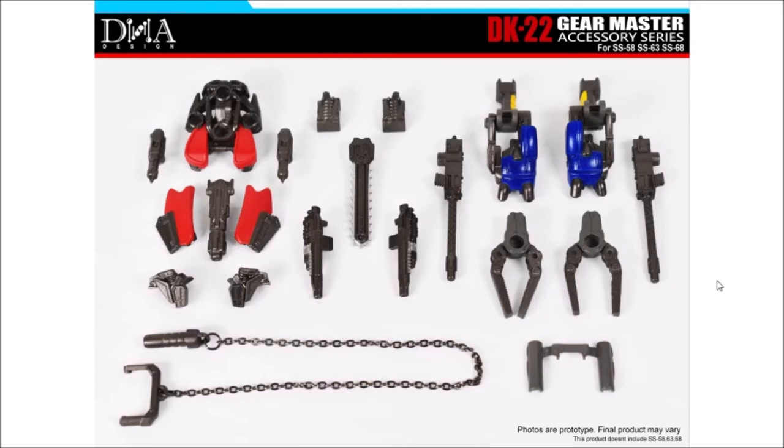So today I'm going to review the DNA Design DK22 Master Gear Accessory Series for Studio Series 58, 63, and 68. This is for Road Buster, Topspin, and Left Foot - the Wreckers, yes. Now if you guys will notice, I might have to switch the photos from the left to the right, because the organization is kind of out of whack.